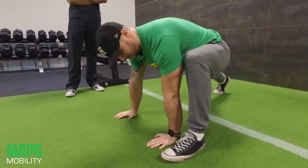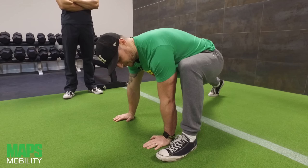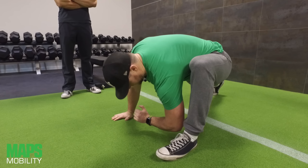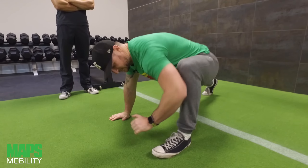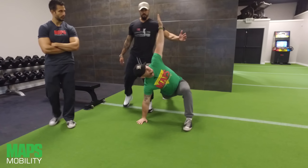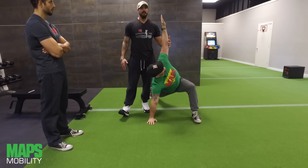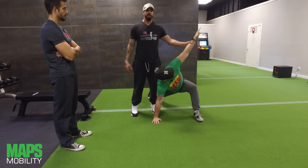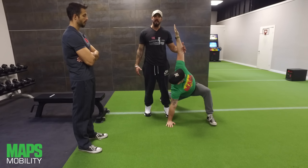Now I'm going to add to the stretch by drawing my elbow down towards my ankle, really dipping down into the stretch, and then coming back out into a rotation — very similar to a lizard rotation stretch. A lot of people stop right where it's comfortable, but you want to create that tension and open up and rotate as far as you can.